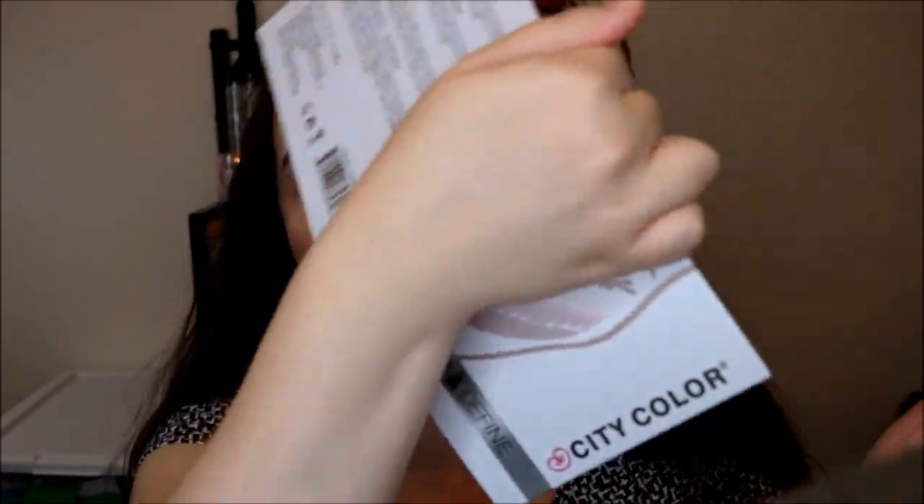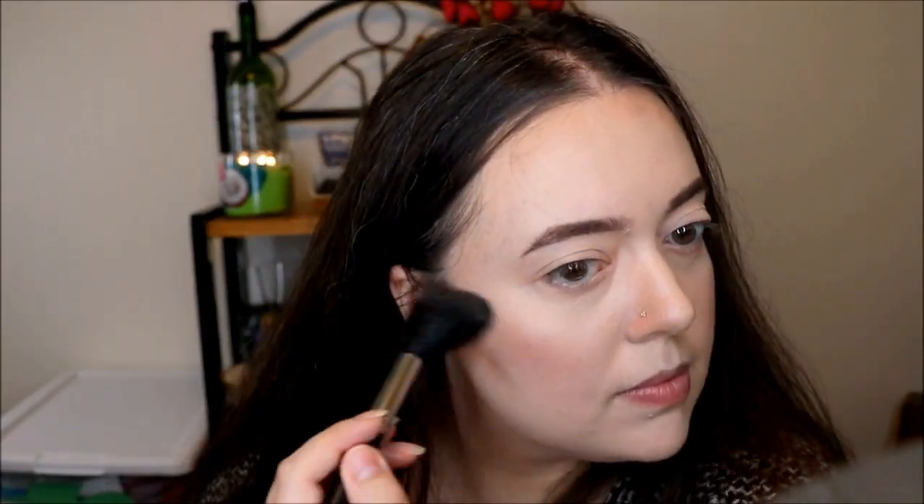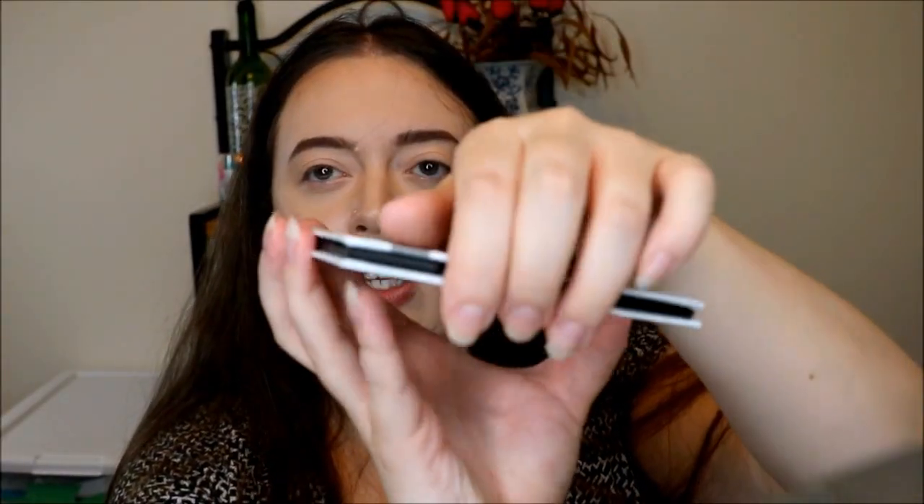I seem to have gotten a little ahead of myself — I did not use the highlight yet. When I first opened this box, I thought the highlight was a matte highlight, but now looking at it out of the packaging, I think it might have a little bit of shimmer to it — just the tiniest amount of sheen. I'm going to use this huge Morphe M500 brush for that, and I'm just going to highlight my face real quick. You can kind of see it — it's definitely a more natural looking highlight. If you don't like something super in-your-face, you would really like this. This palette also has a really nice magnetic closure, which I really appreciate.